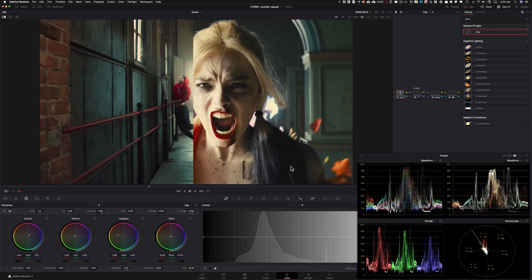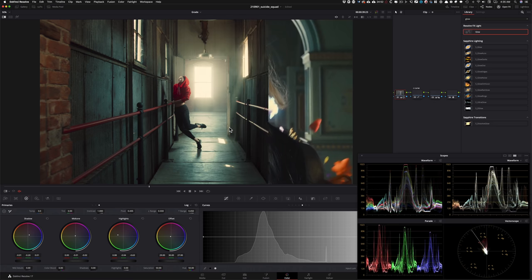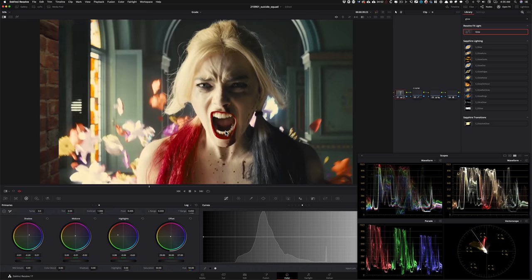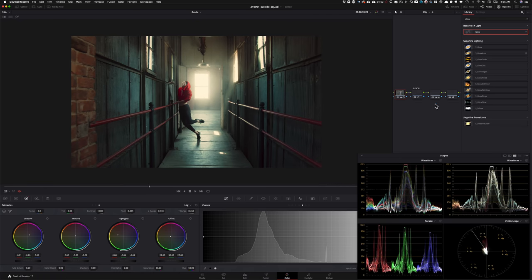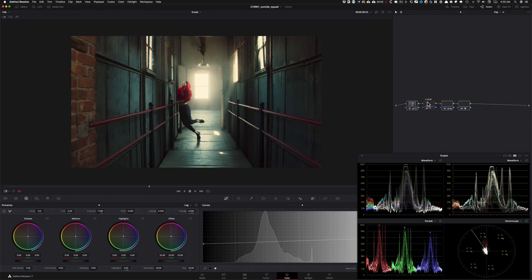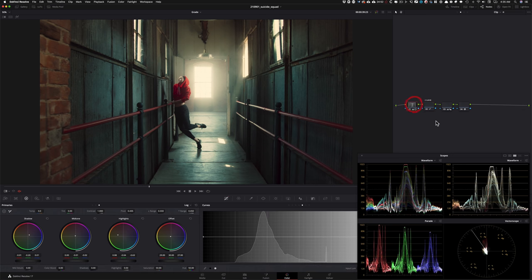Look at how close we are now compared to where we started. I am genuinely very, very happy — for it not to be a one-to-one match, just taking inspiration and creating this look. Don't forget: the look I just created is only four nodes. You can save those as a Power Grade and apply this look to anything you're working on. That's the magic of ACES — working in ACES you can create film looks very easily. If you want to learn more about that, check out the free one-hour webinar training — the link is in the description.